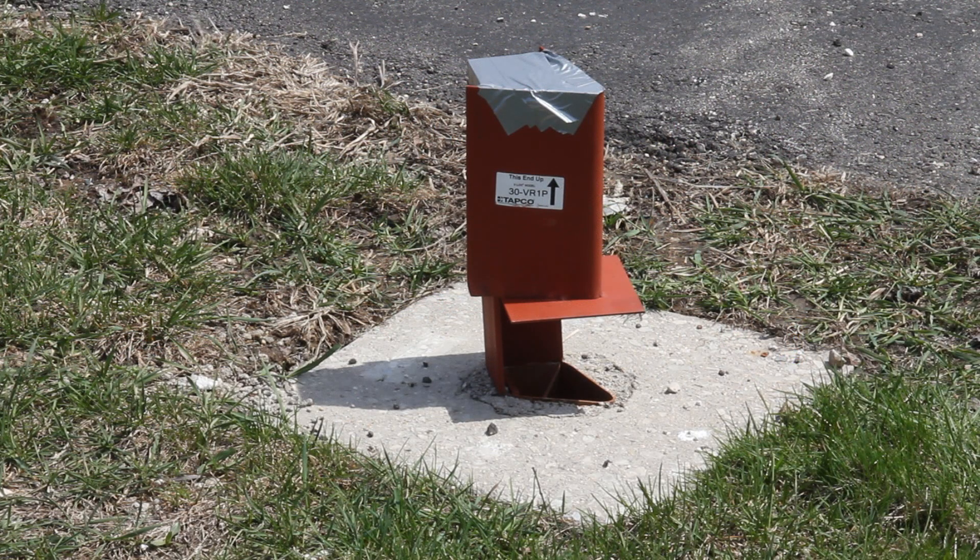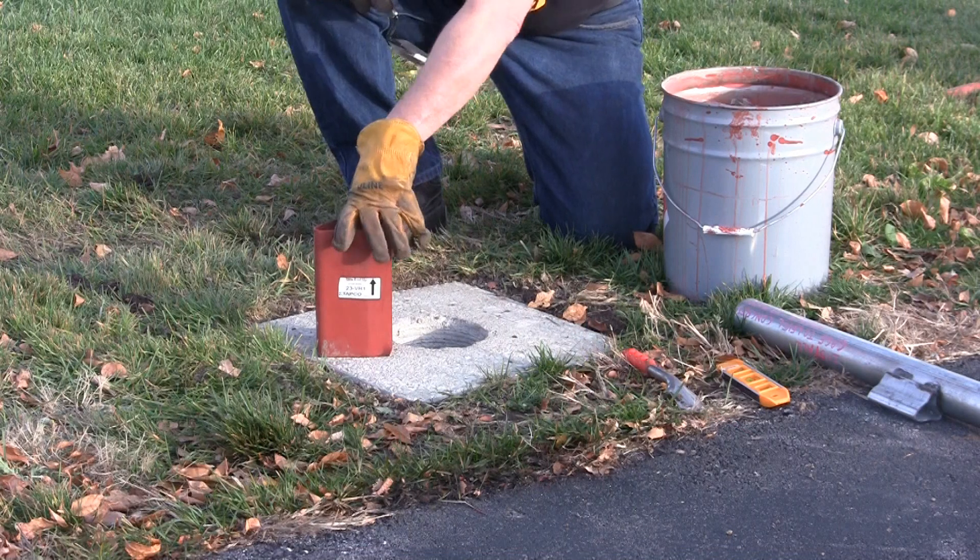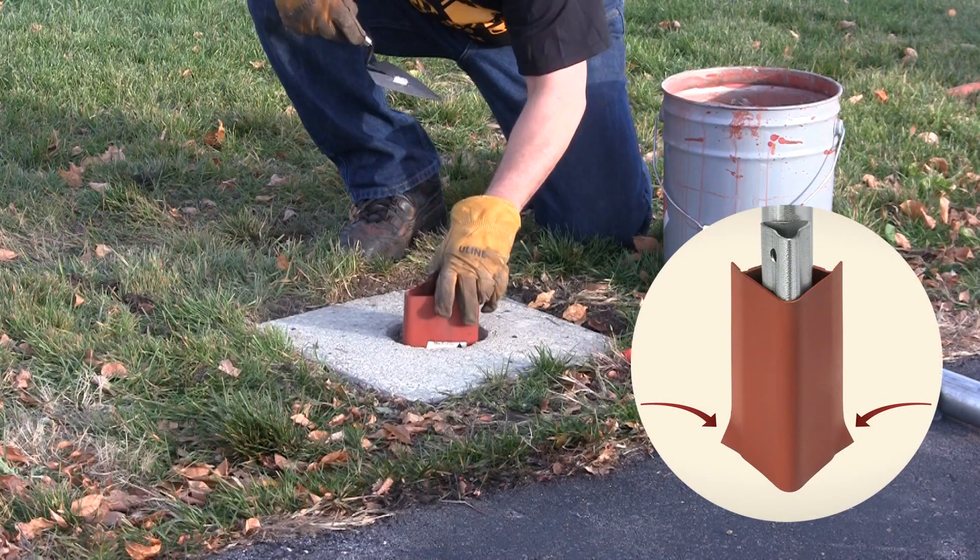In addition, you'll need to tape over the V-Lock socket openings to prevent concrete from getting into the socket. For bottom plate models, just tape over the top opening. If the concrete is less than four inches thick, you may want to consider using V-Lock anchors with a leg angle for added stability. Place the V-Lock into the core hole with its curled fins down.